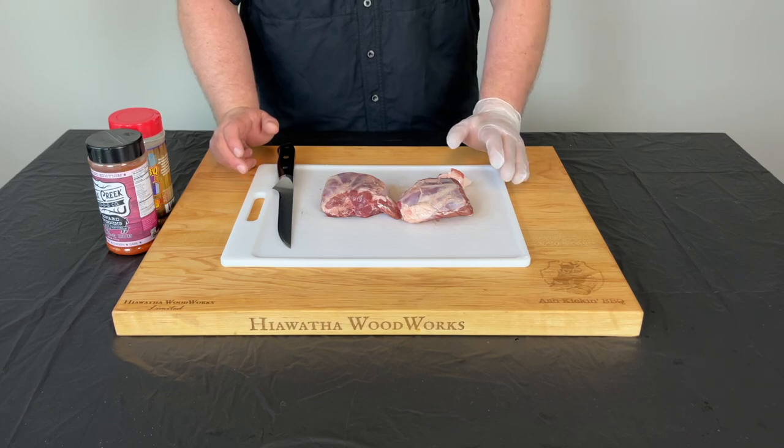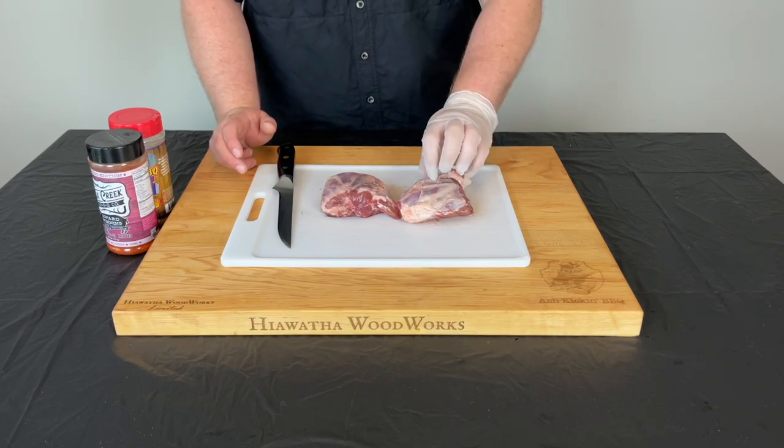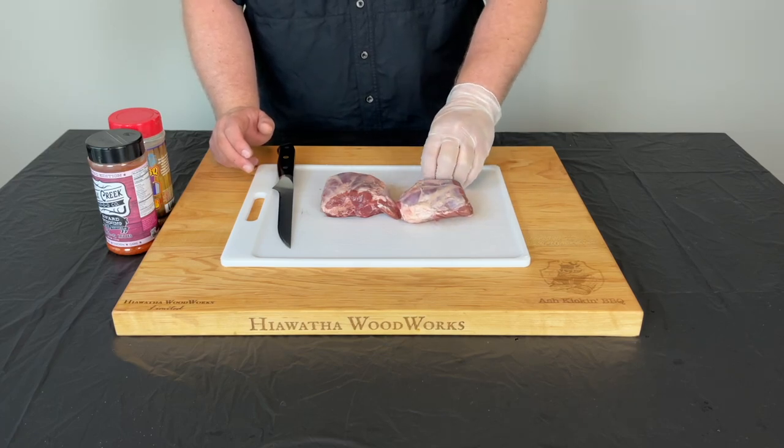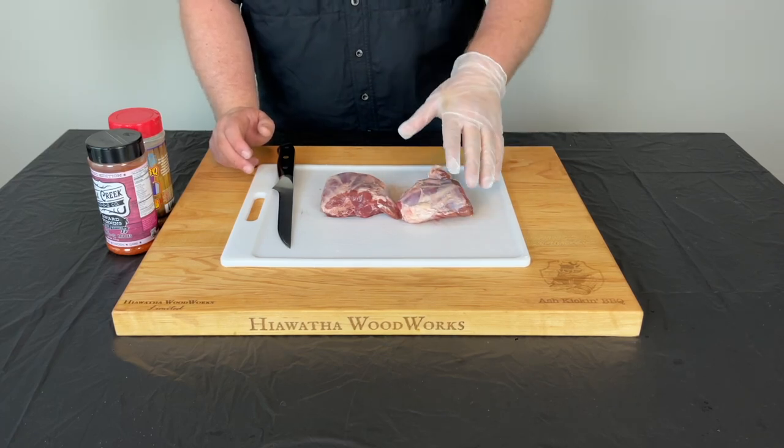Before we prep these pig wings, I just wanted to mention I got these from Porter Road. I'll have a link down below if you want to order some and try them for yourself, which I highly recommend. So enough with the advertisement.